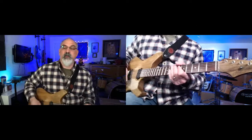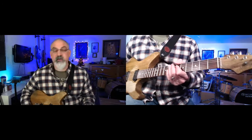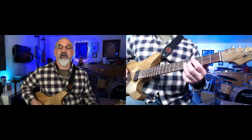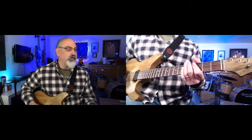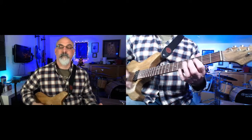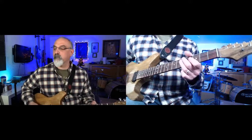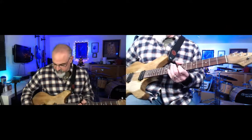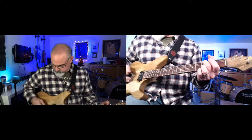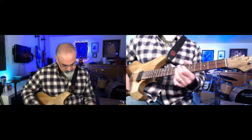Hey, as you guys come in, let me know who's here. I literally just had the mailman drop off a pedal I just stuck on my pedal board. Let's play with the Klon. As you come in, say who you are and where you're at. I like it — I might've gotten this thing at a pretty low volume.